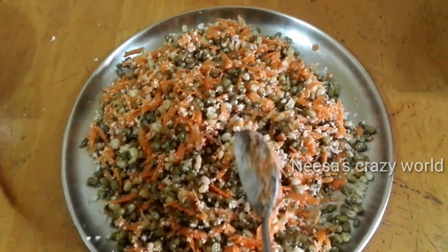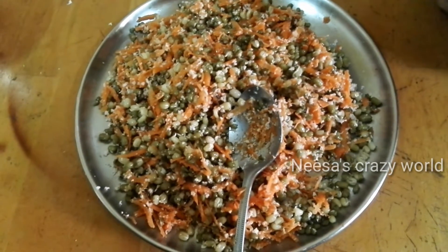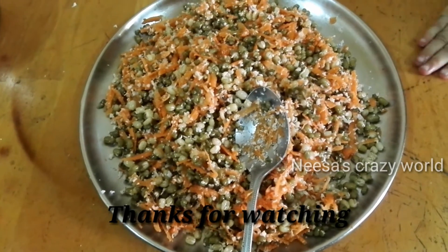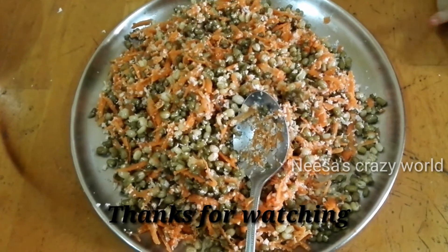If you have a break pasta, you can try it. If you like this video, please like, share, comment, and subscribe. Now let's take a nice video to see you. Bye-bye!